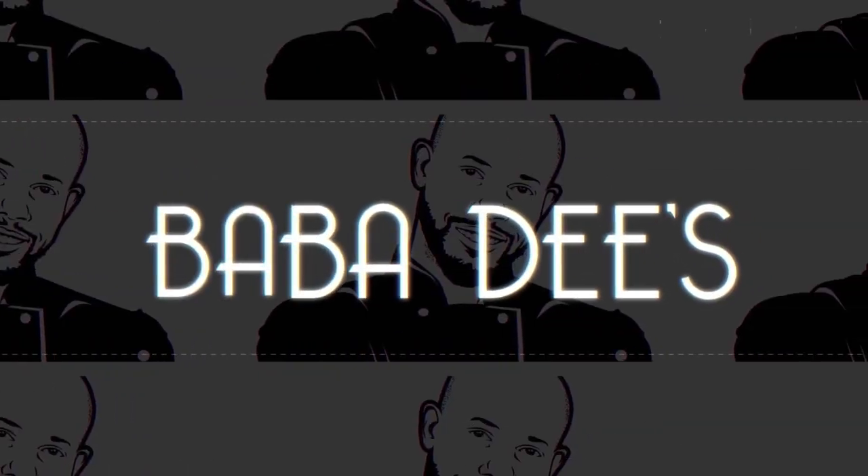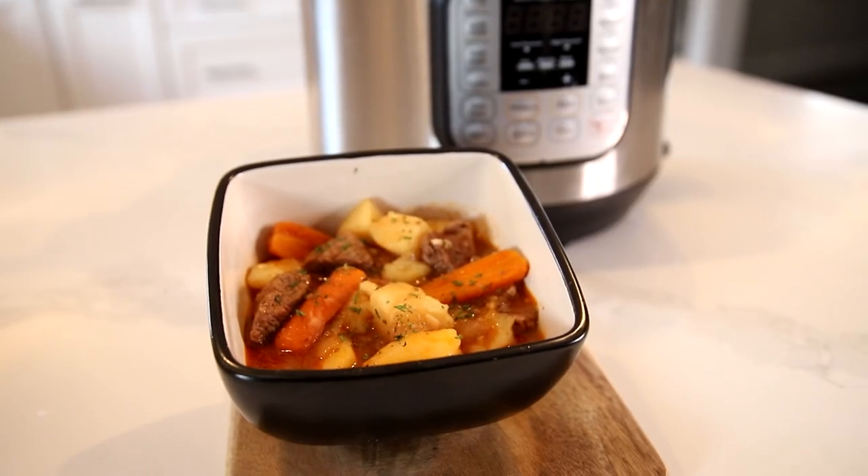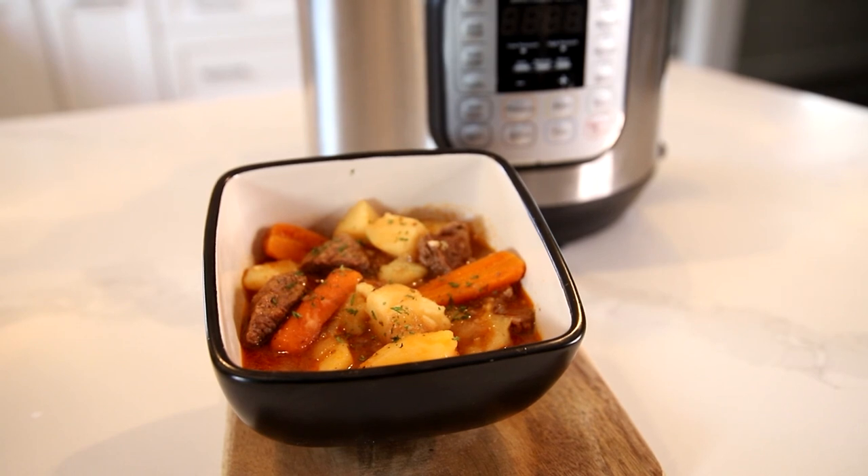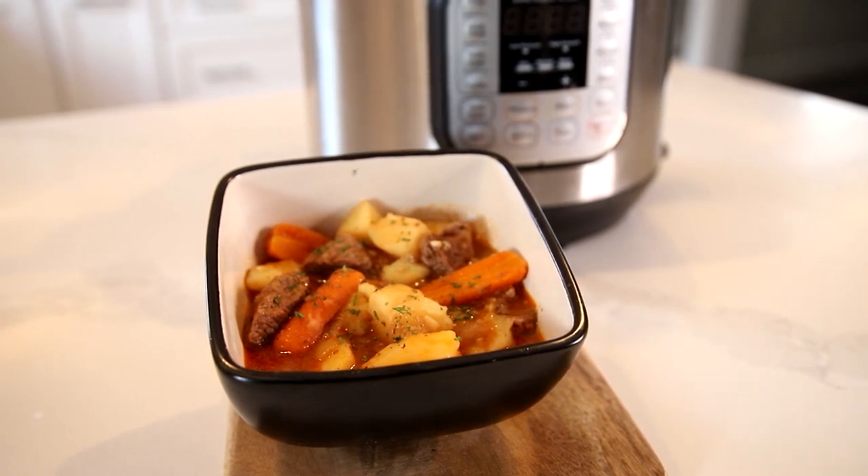What's up everybody, Bubba D's here and I am so excited to be back. I've been fully refreshed, energized and ready to go. Today we're doing something really simple, really easy — we're making a beef stew in the InstaPot. Once I show you how to do it, you'll know how to do it, so let's get started.